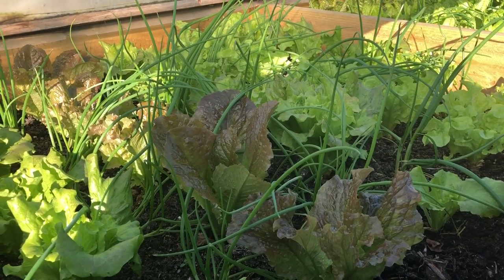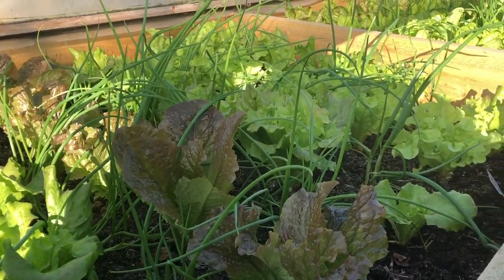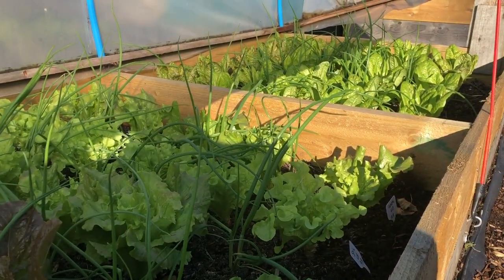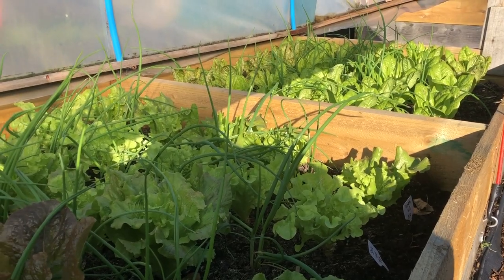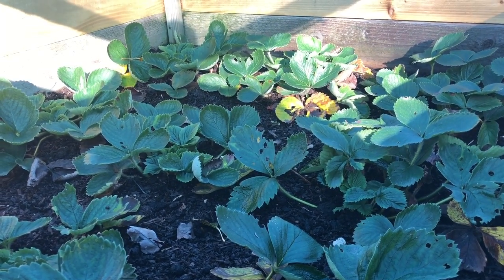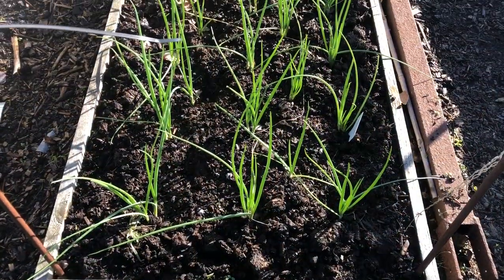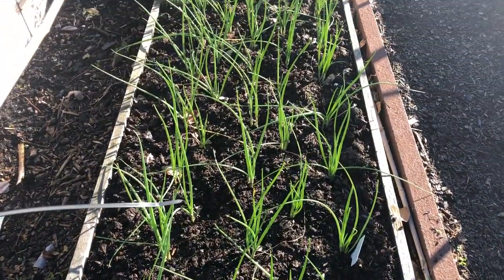While we're on the subject of alliums, I'll show you some of my other onions and garlic. I've got spring onions interplanted into all of my salad beds — quite a few more than this. I've also got ordinary garlic planted into my strawberry beds, though it's not showing yet.